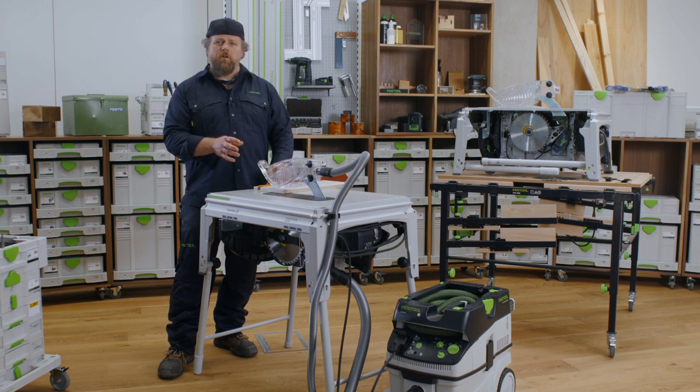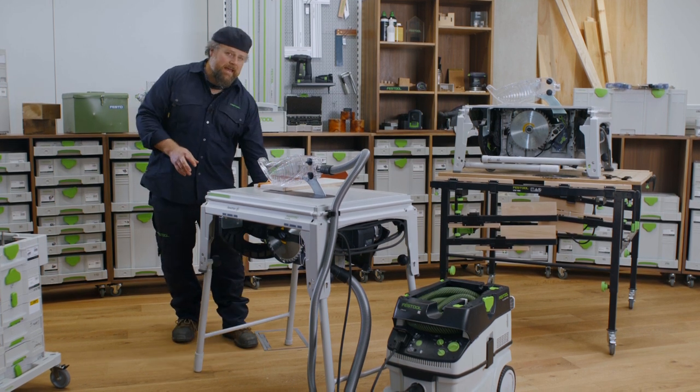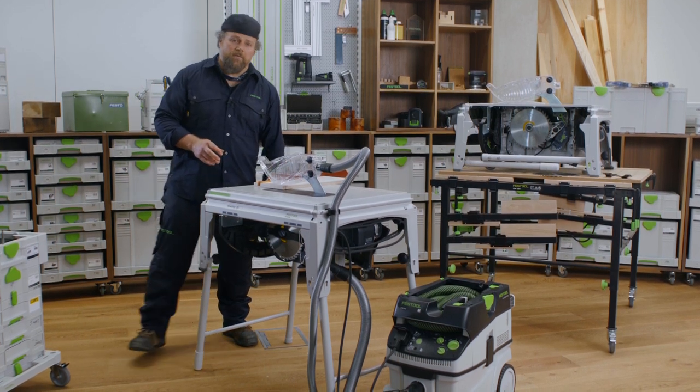To change the blade and cartridge, we need to first switch the TKS off, unplug it from mains, and put on gloves.